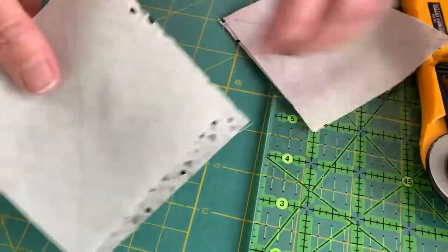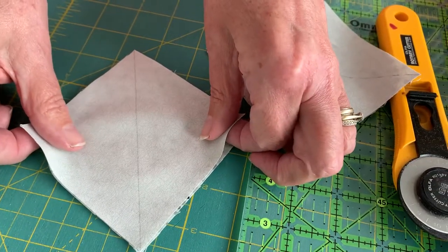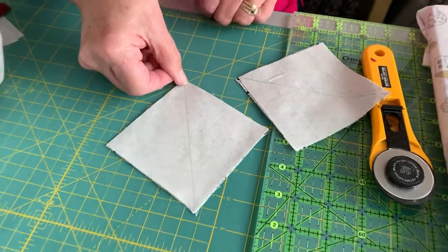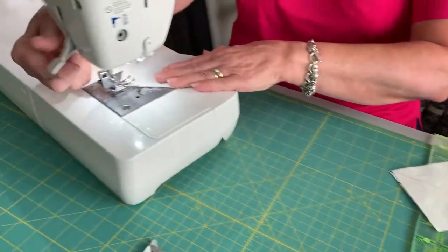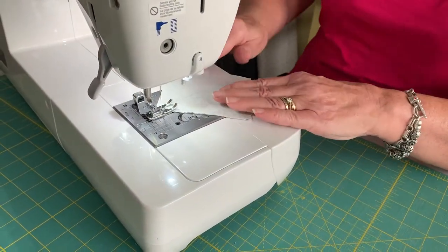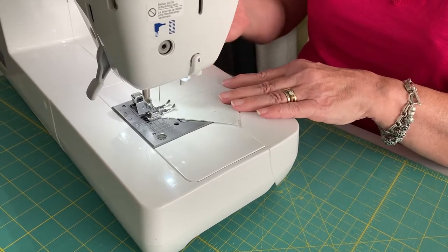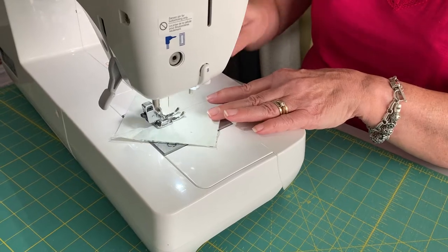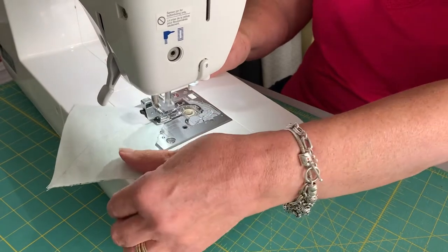The first thing it tells you to do, like all half square triangles, is to draw a diagonal line corner to corner across the center of the background fabric. Take it to the machine and then stitch a beautifully accurate quarter of an inch seam down both sides of the line. You need to draw a thin line - not a great big fat marker line - and keep your foot or however you're measuring up against the line.